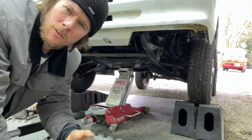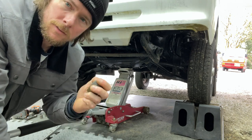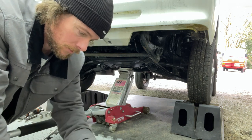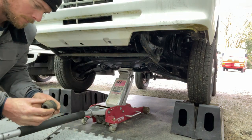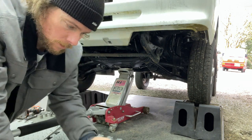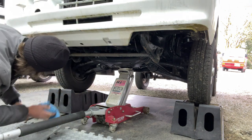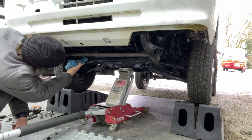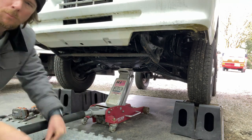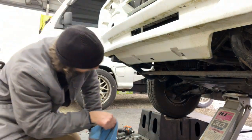That one's cracked as well. These new ones are definitely stiffer than these old ones — these are pretty soft. We want stiffer steering — definitely a stiffer feeling than these soft, squashy bushings. Let's get it cleaned up in there a little bit.